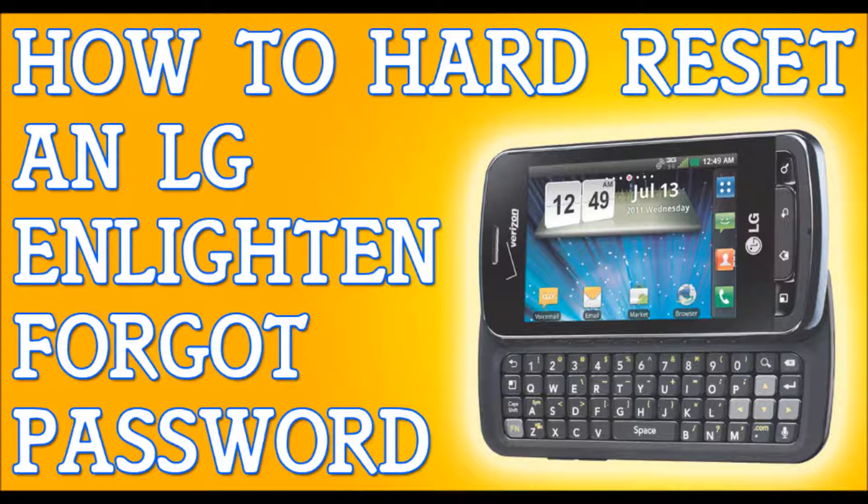We're gonna press and hold the power button, we're gonna press and hold the home key, and we're gonna press the volume down key. Hold these three buttons, and once you see the LG logo appear, hold them for three more seconds.